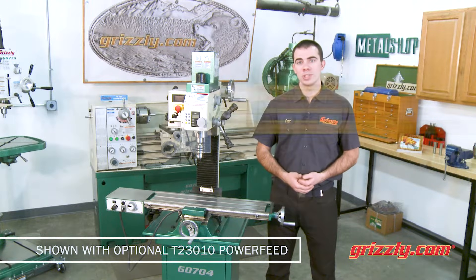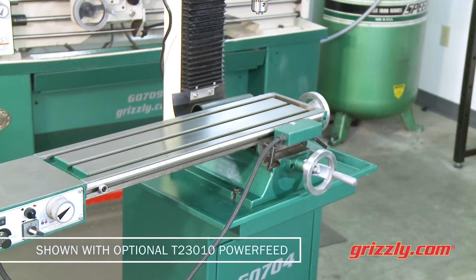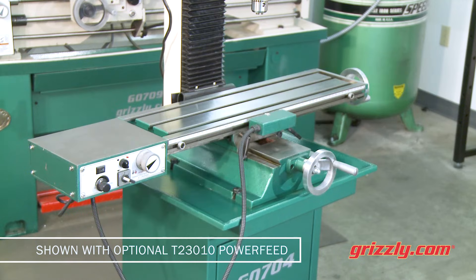A great feature for the home machinist is the 15 inches of swing, with nearly 19 inches of X travel and almost seven inches of Y travel.